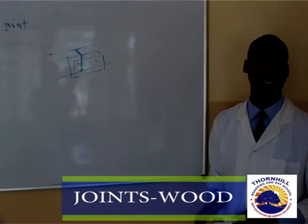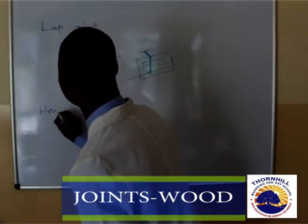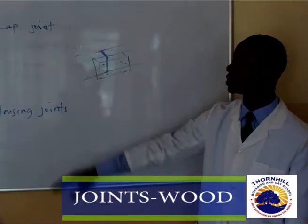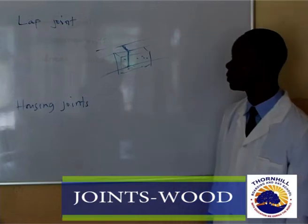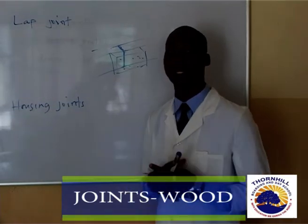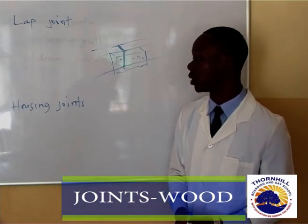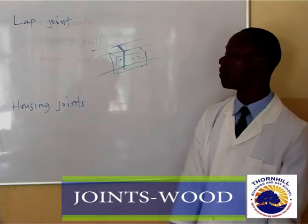We can also look at another type of joint in design and technology called a housing joint. When we talk about housing joints, we have a number of them: the first is a through housing joint, the second is a stopped housing joint, the third is a double stopped housing joint, and also a dovetailed housing joint — you will see them on the slides. These types of joints are very effective in framing, used to change direction. Using a housing joint leaves a very strong and beautiful finish because they do not penetrate the other surface of the piece joined.